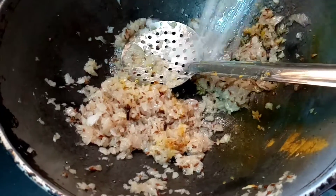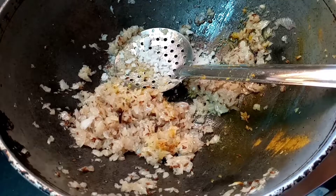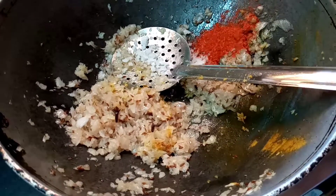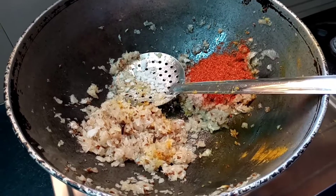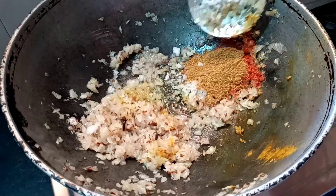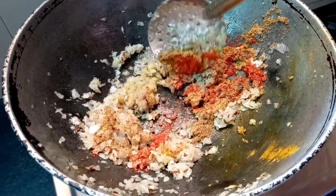I am ready to make my steam cool. I am ready to make a warm masala. I am ready to mix it in a mix.